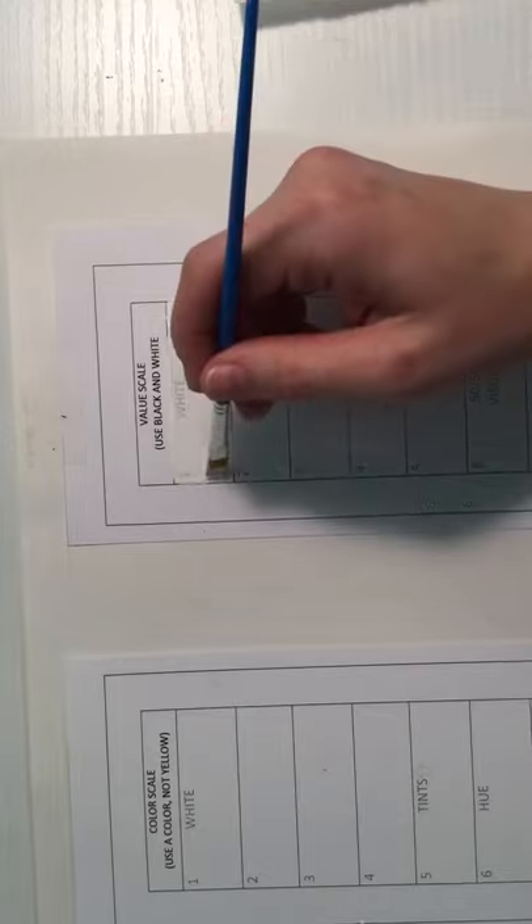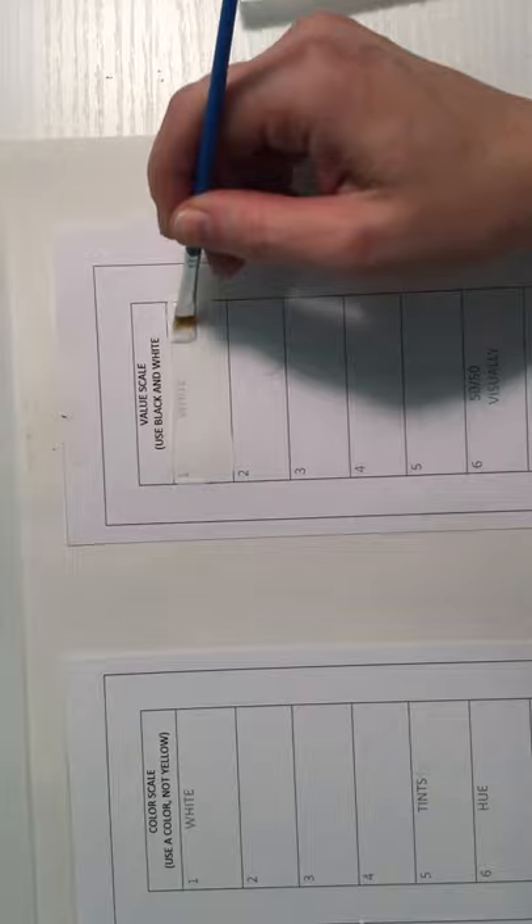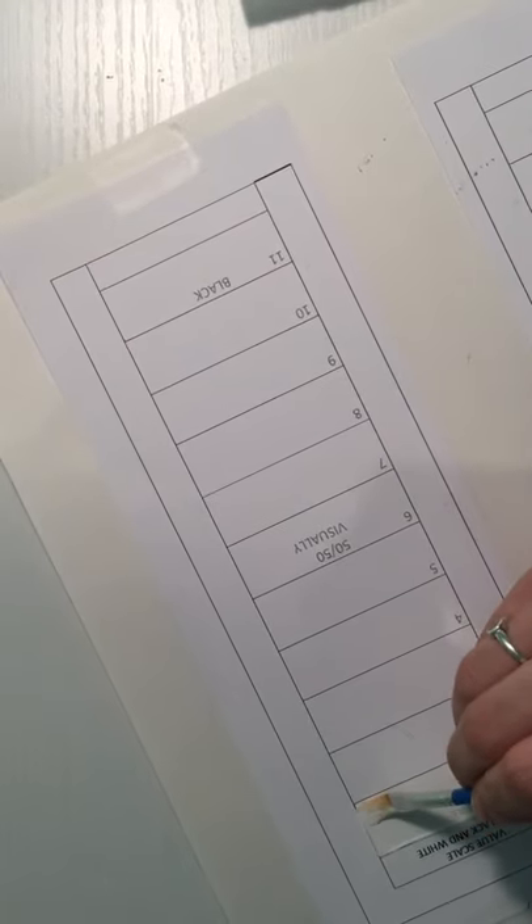Try your best to stay inside the lines — we want nice, neat, and deliberate marks. We want to learn to control the paintbrush. If you can't bend your wrist a certain way, move your paper so you can manipulate the brush in a way that makes the end product look good and is also comfortable.